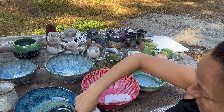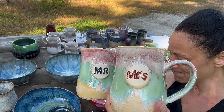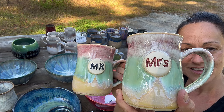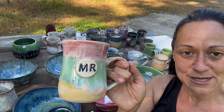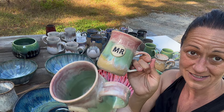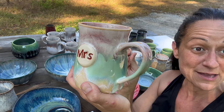This is another wedding mug for my nephew — three times Honey Flux, and then the top is Cinnabar, the middle is Seaweed, and the bottom is Marigold. I did Cinnabar on the Mrs. and Satin Black on the Mr. These were her wedding colors so I was trying to match that, and I think they came out pretty perfect.